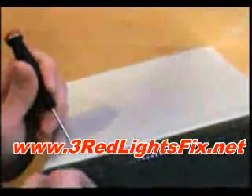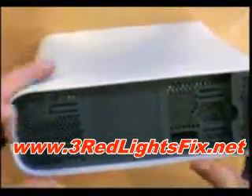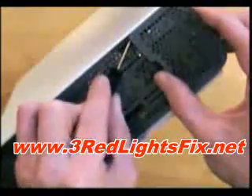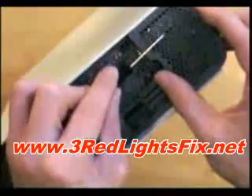Do that on both sides. And for the top, where the hard drive was, you want to put your screwdriver in like this and kind of find where the clip is, then pull it — so you're pushing it in and going like this.